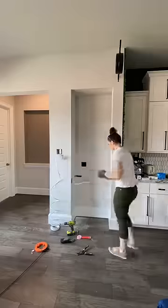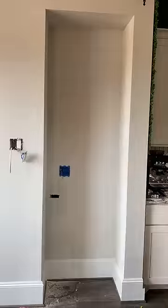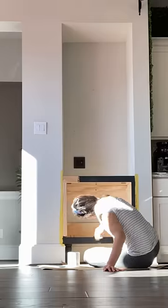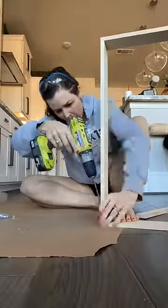Once upon a time, there was a weird nook, and it needed this outlet, and it also needed some built-ins that sort of looked like furniture that I made out of plywood. Then I painted them black, which was a questionable choice I undid later.